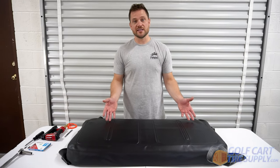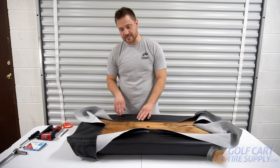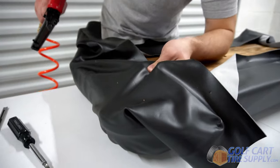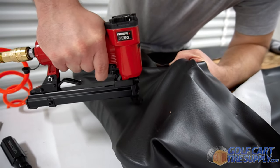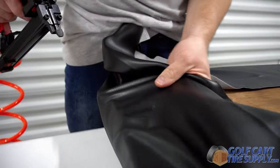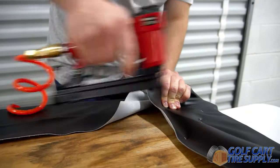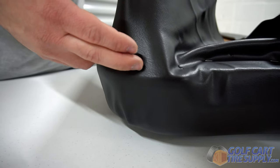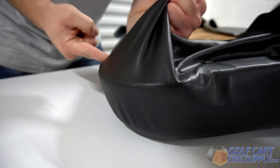Now that we have the vinyl centered on the seat cushion, we're going to flip it back over and start pulling from the corners and from the sides and stapling it down. Every seat cover is going to be different, but for the EZGO TXT, you're going to want to start on the edge here because this is where the contours are the greatest, and that's what you're going to want to do on any seat that you do. You may be wondering why I created a bunch in all four corners — that's because this is going to be easier to pull all the excess around the corner, and you'll end up stapling along the edge and cutting off the excess to give it a nice smooth edge on the seat cover.